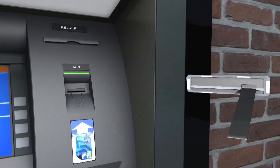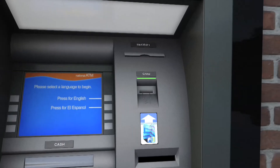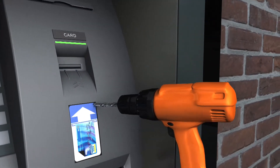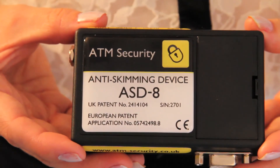In addition, ultrasonic and infrared sensors can also detect threats from other card trapping devices such as Lebanese loops, Transylvanian traps and drilling devices. With a number of flexible, customer-definable settings for a reaction to any attacks, the ASD8 provides reassurance that your customer's details are safe and secure when using your ATMs.